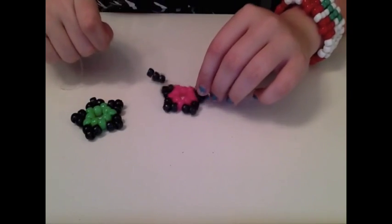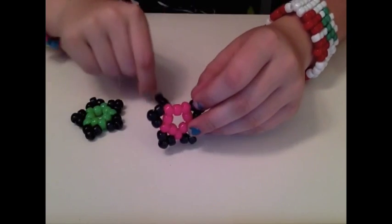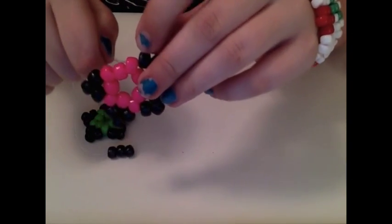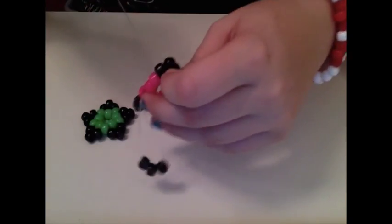Now your candy star should look like this. When you get to your last point, you're going to do the same thing you've been doing — it's coming out of this point bead, and you're going to put it through the point bead that you started with, just like so.